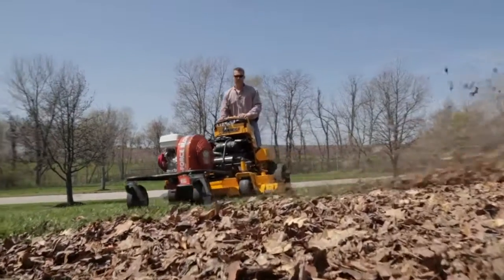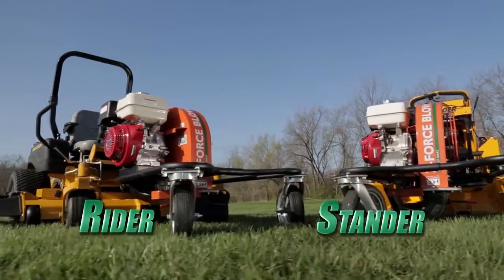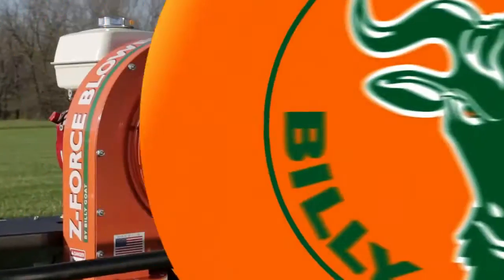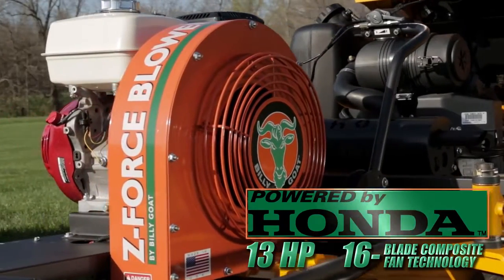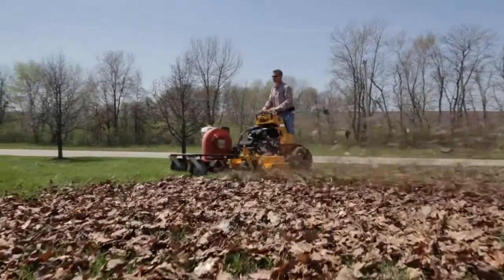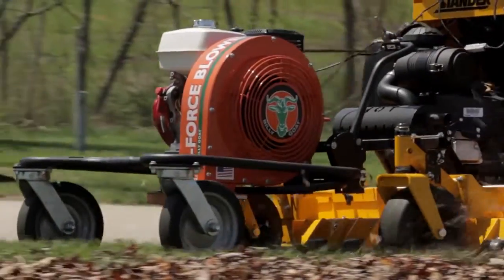When it comes time for large property turf or hard surface cleanup, save time and cut manpower costs dramatically with Billy Goat's new ZTR-mounted blower attachment, the FZ Blower. Powered by a Honda 13 horsepower engine with 16-blade composite fan technology — more than two times the blades than most others on the market — the new Billy Goat FZ Blower leverages your mowing investment and offers the ultimate in large area leaf and debris cleanup productivity.